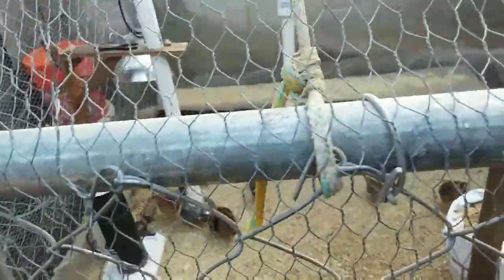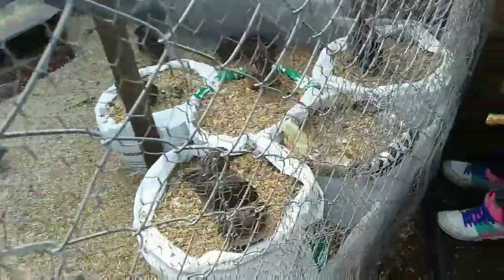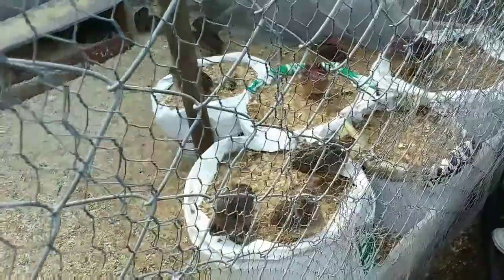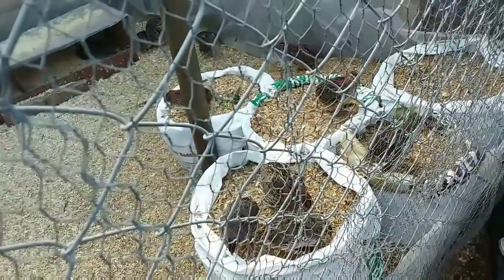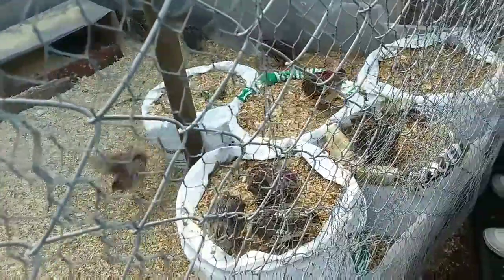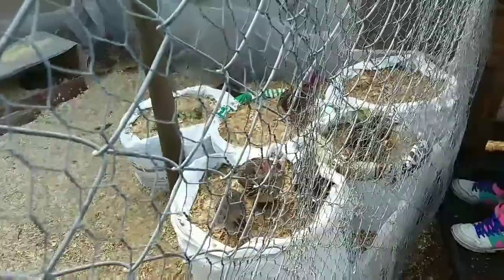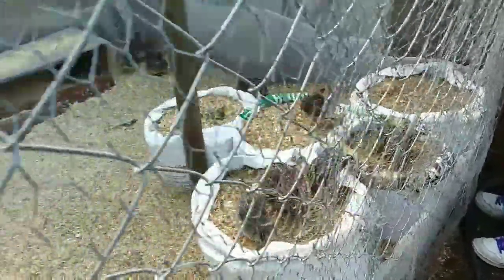Right now she's putting the quail manure into bags because we were having problems with the wood shavings staying wet but not heating up enough to compost. By putting them in these bags she's been able to get the temperature back up to where we want it so it will compost properly.